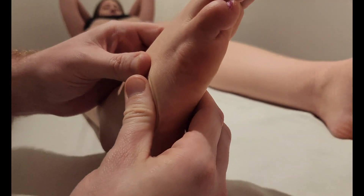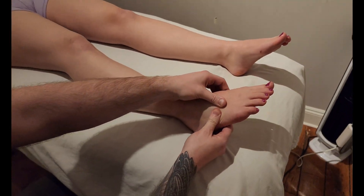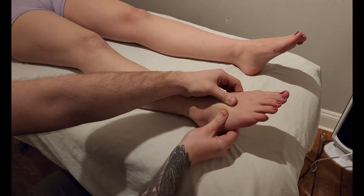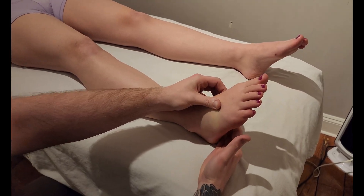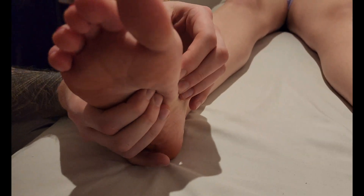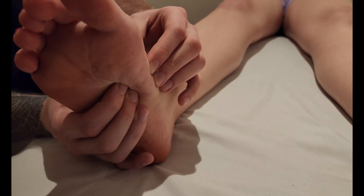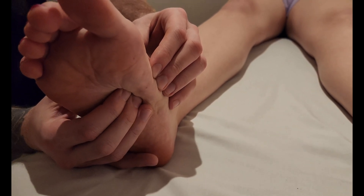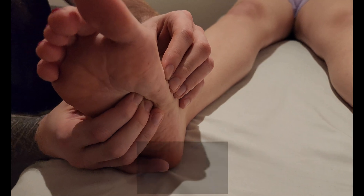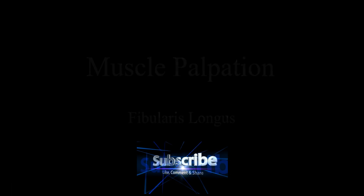That means these two muscles work opposing each other — tibialis anterior doing dorsiflexion and inversion, and fibularis longus doing plantar flexion and eversion. You will not be able to find the tendon's exact insertion into the two bones, so just reference using the medial aspect and then sink into the plantar aspect of the foot. That concludes our palpation of fibularis longus.